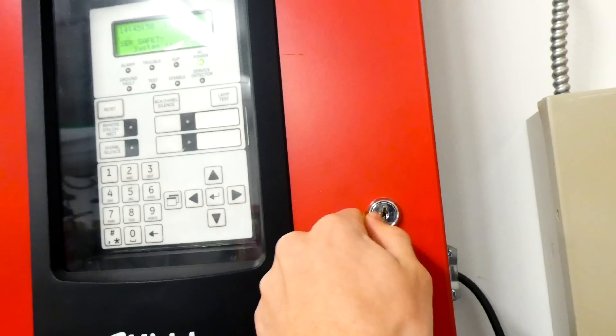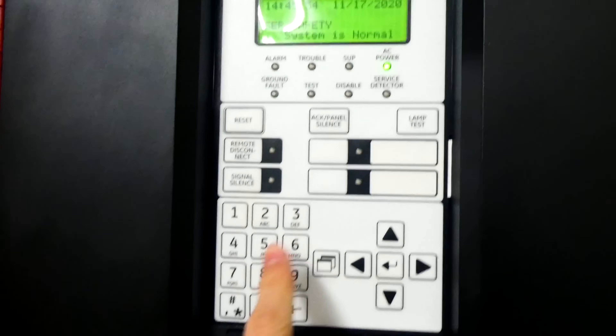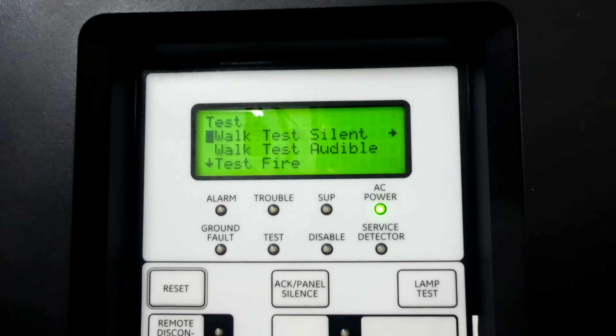Getting into walk test on the Kitty FX-64 is really easy. You first open up the panel — now you have access to the keypad. Then you go to the main menu, scroll down to test — it's just one down — hit enter, and then you can see there are two walk test options.